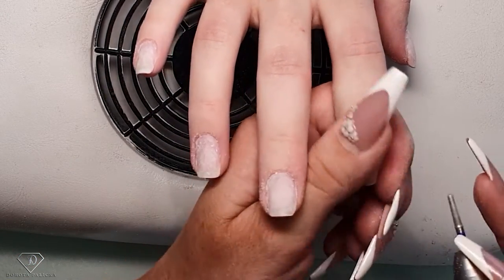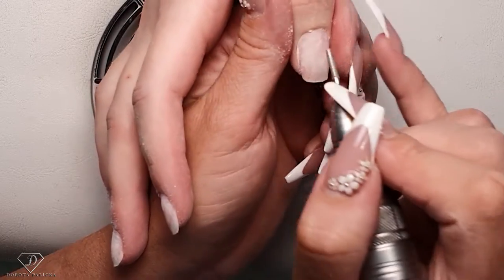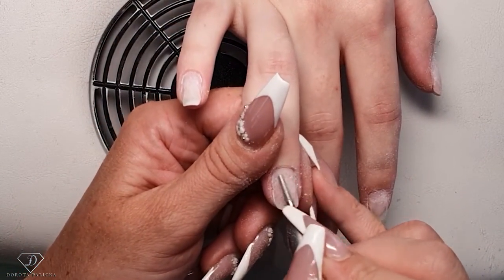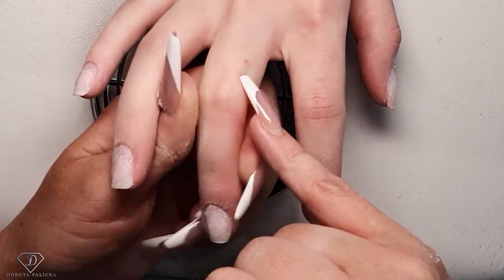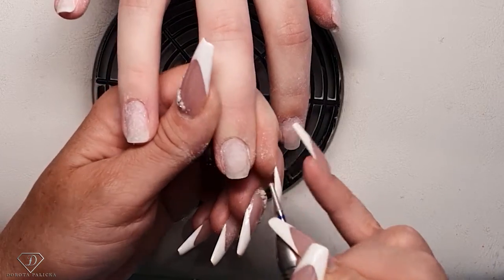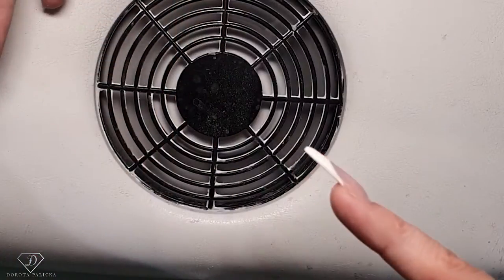I'm filing one side first, then put the bit back into the reverse and file the other side. Olivia has a little dot on one nail and one on the other hand too — a red dot on a few nails. Guys, if you know what those red dots are, let us know in the comments.